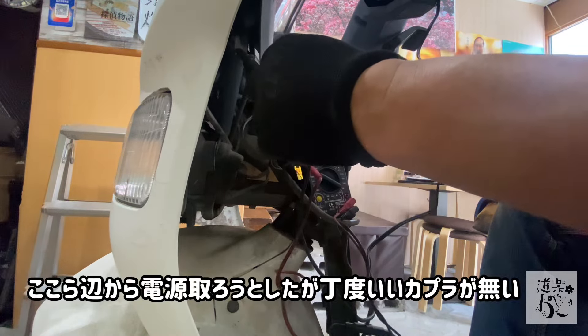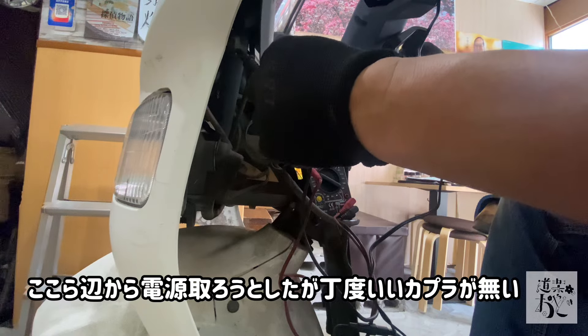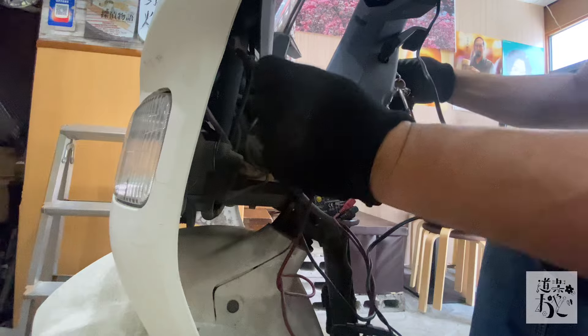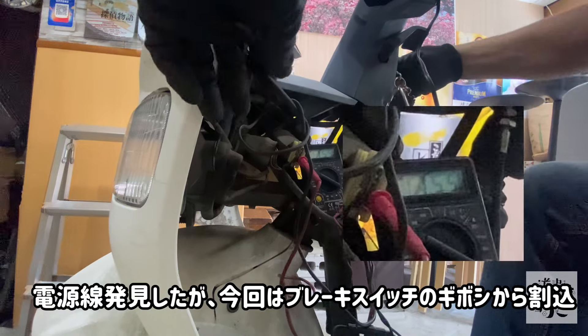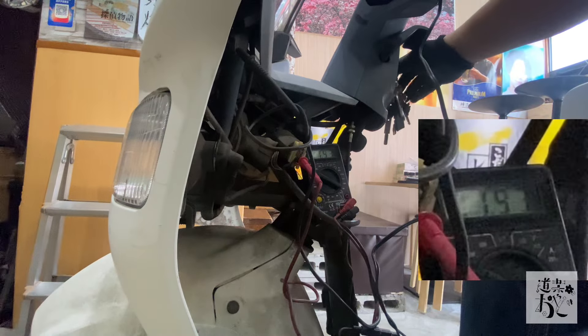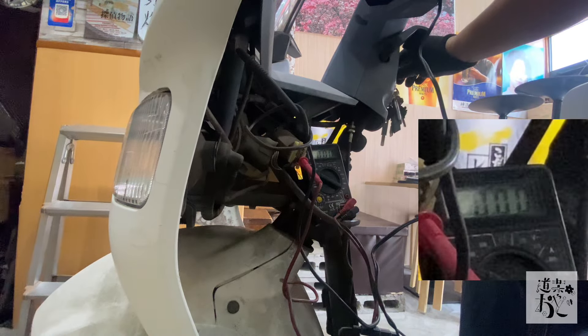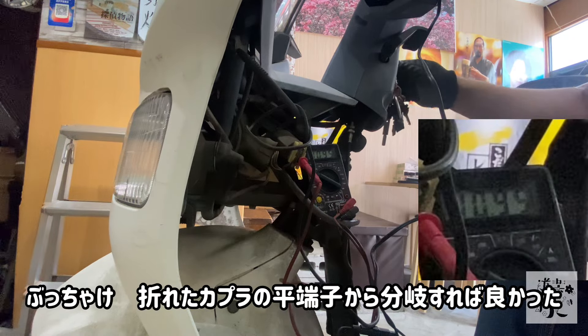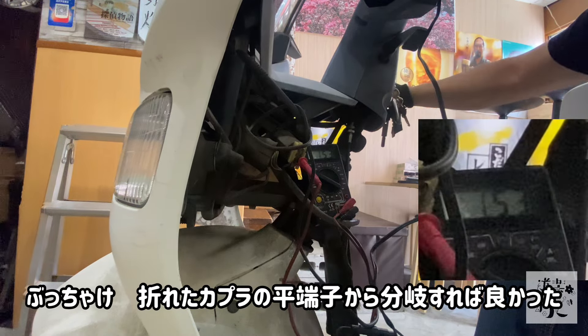ハンドルの上のカバーを外さないでワンチャンいけるかなと思って、イグニッションキーの方から出てきているケーブルをテスターで調べて割り込ませようかなと思ったんですが、カプラーの端子を外す前に端子折っちゃって、まあちょっと動画カットしちゃったんですけどね。